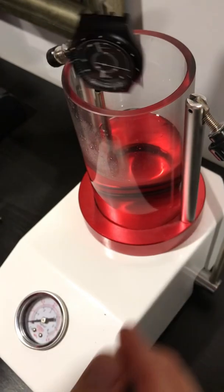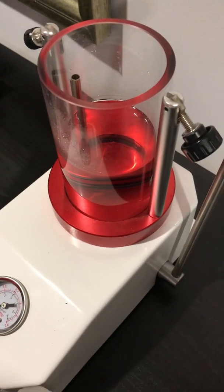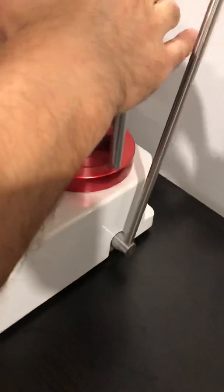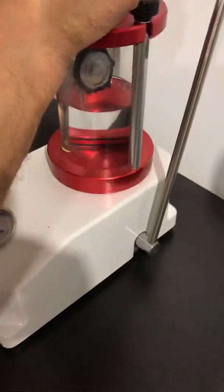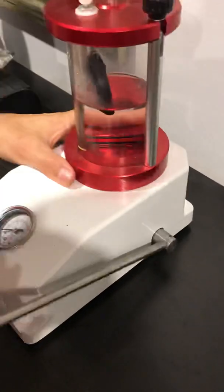We're going to see what happens. It's a little bit too much water. That's good enough. Let's see what happens here — if there are any leaks or something. So we're going to go down to 60.